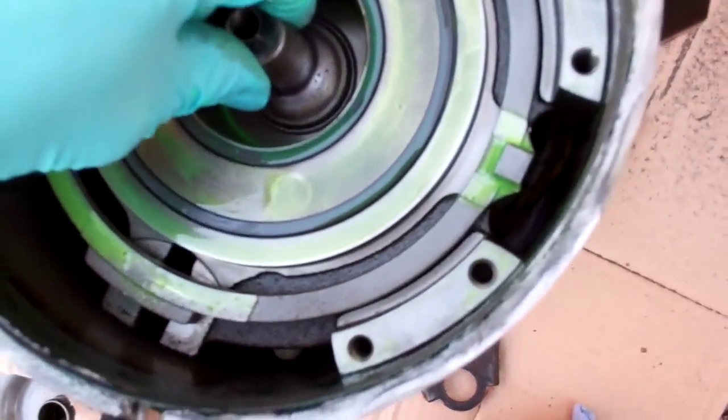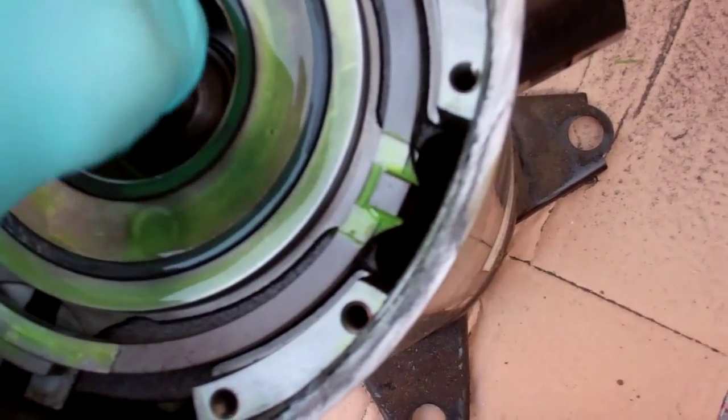And then it would drain back down that other hole there. So maybe something's gone wrong down there with the oil circulation.